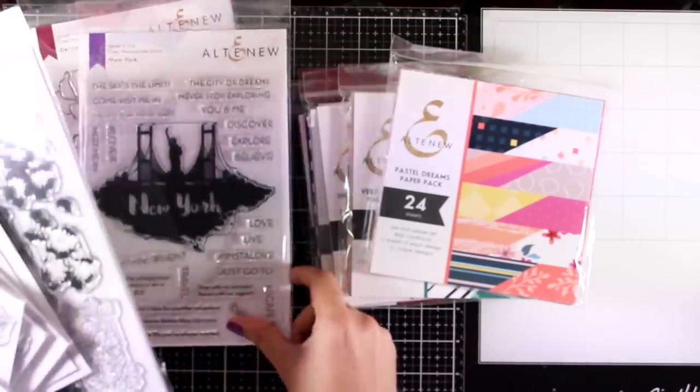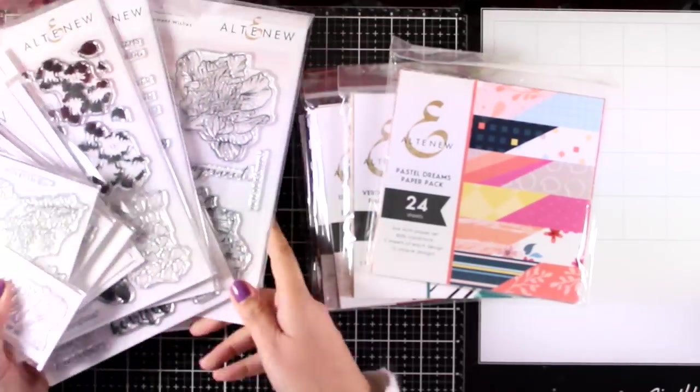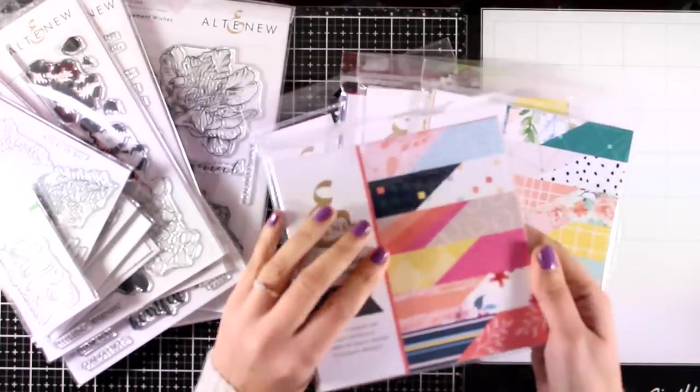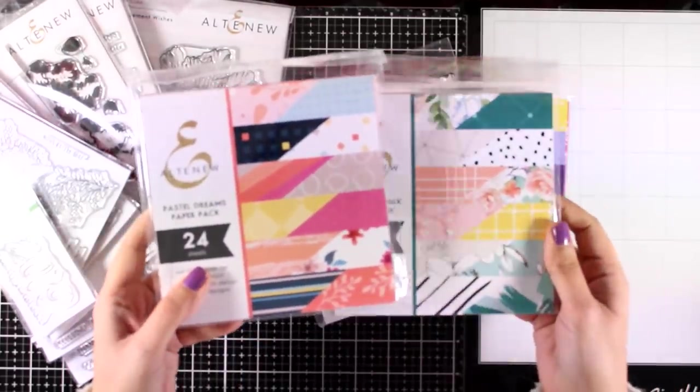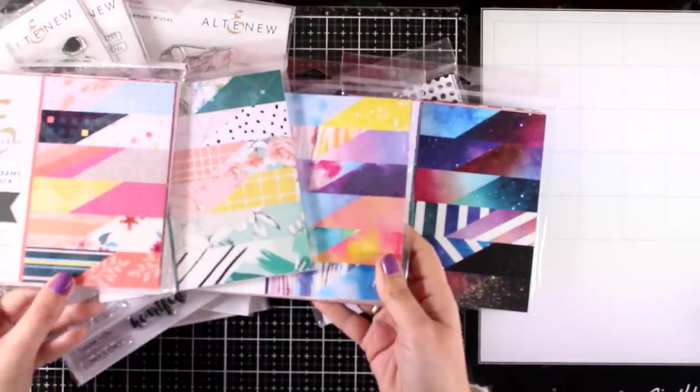Today we celebrate with a blog hop the new release by Altenew and you can see really quickly some of the stamps and dies that have been released. This time they also came up with 6x6 paper pads and you can see here the colors and the combos that you can get.